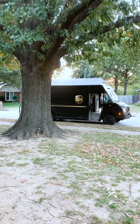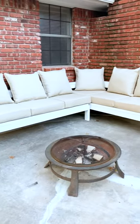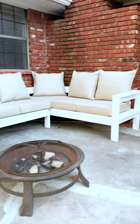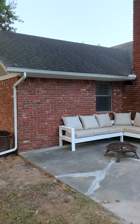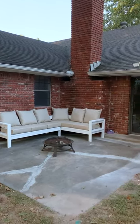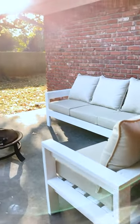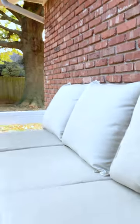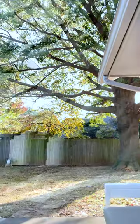We got our cushions from overstock.com — the brand is Arden Selections and they have a two-pack for about $60. It did cost us about an extra $200 to get all of the cushions for the sectional, but that is obviously not mandatory; you can do it however you wish. If you have any questions, leave them in the comments and we'll try to answer as many as we can. Thanks for checking this video out.